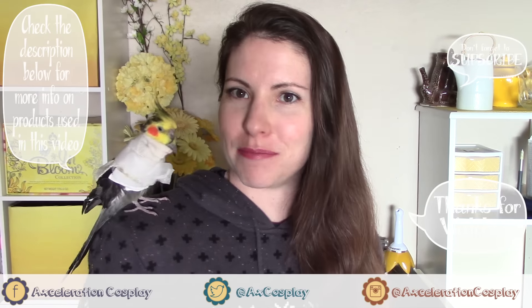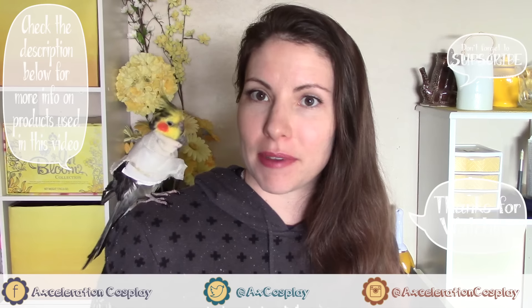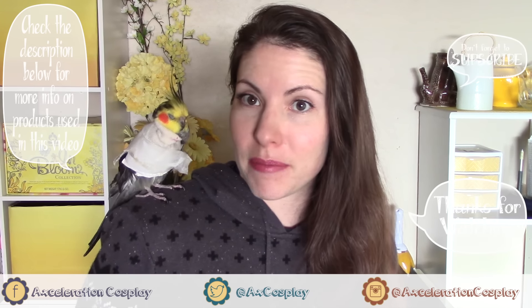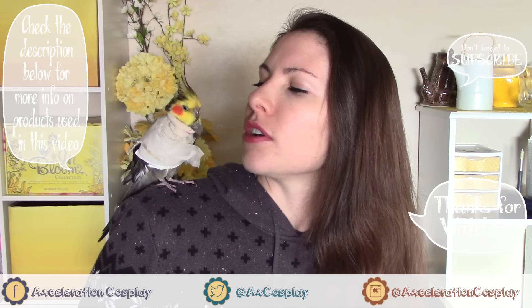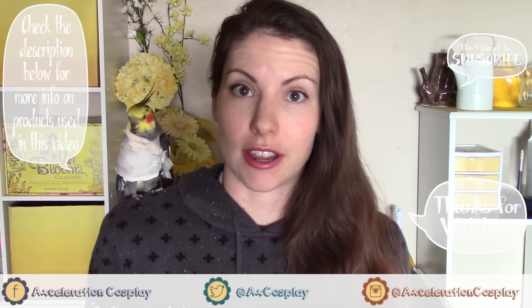Doesn't he look like he's bundled up in a turtleneck? You look so cute, bird. It's keeping his wing in place as it's broken and it's healing, but it is healing. He's doing better — he's just kind of quiet. Are you falling asleep right now? Okay, he's just maybe gonna fall asleep through this video. Let's see what's going on!